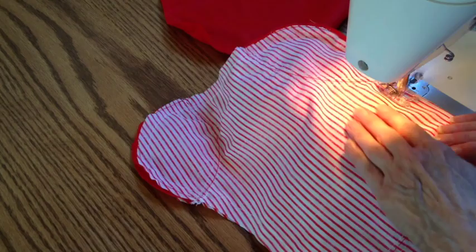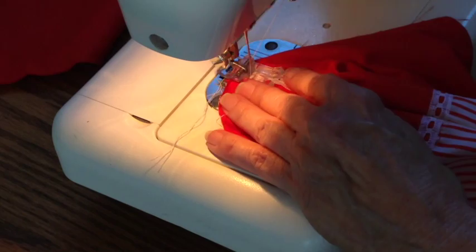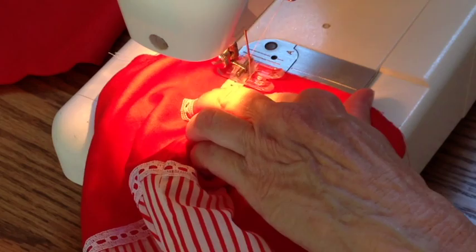When you fold the top to enclose the raw edges, the hanger will stick up the right direction. If you feel unsure about this, hold the hanger in place and fold the seam like it's going to be once it's stitched down, and you can see if you like the way it's going to turn out.